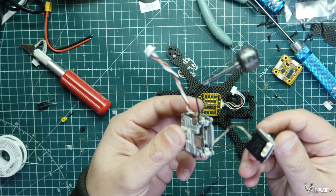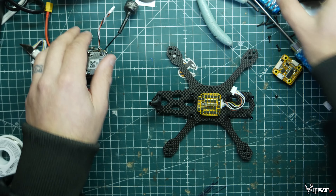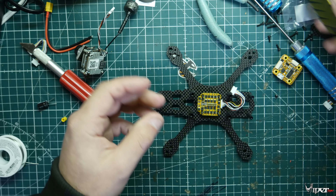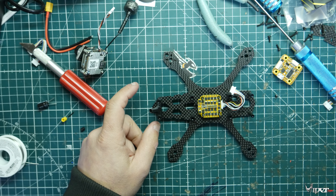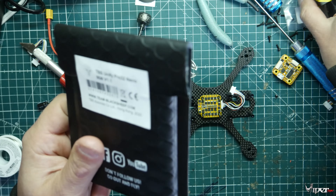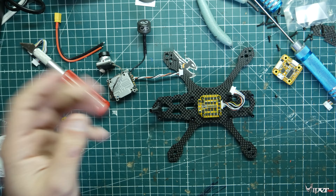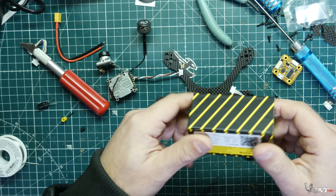If you want to follow along, this is what I'll be installing, but I'll also show you how to install the analog camera and VTX when we get to that step. I believe it's a TBS Nano that came with it. If we're doing the HD system we don't need the VTX or camera, but if you are going analog I'll show you what to do to install it.